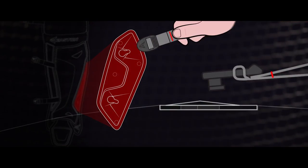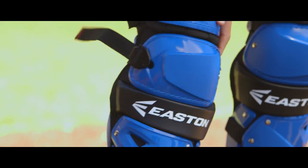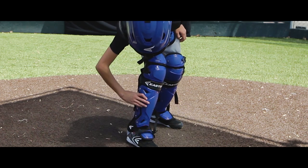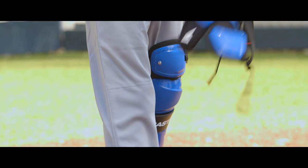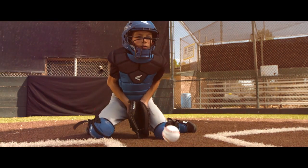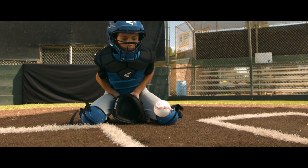One of the big improvements on this leg guard compared to traditional leg guards is the buckle system — it was designed for a kid to use. We've improved the leg guard by adding stability facets through the shin, knee, and thigh guard. This allows the player to come into a stable position when they block and not be rocking or moving around.